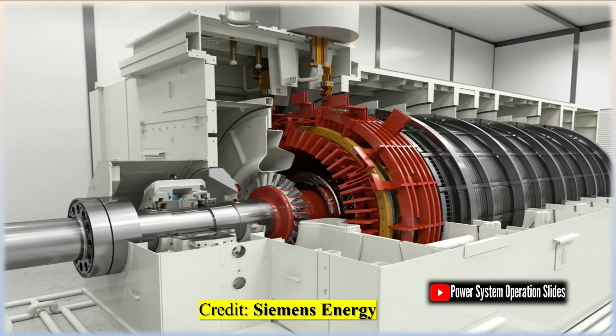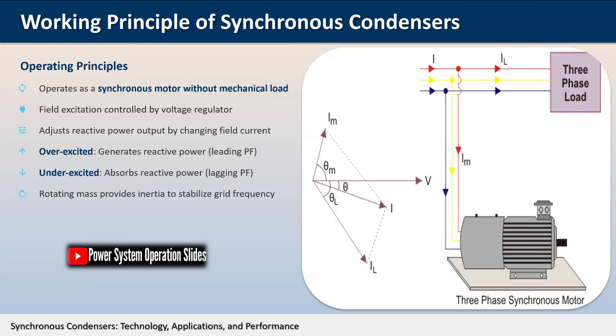The principal advantage of a synchronous condenser is the ease with which the amount of correction can be adjusted continuously, unlike capacitor banks which provide discrete steps of reactive power compensation.